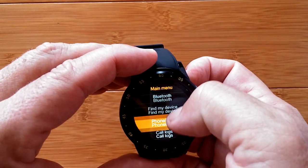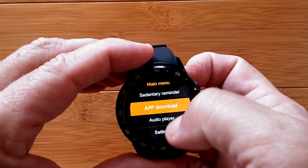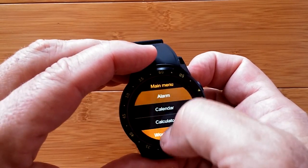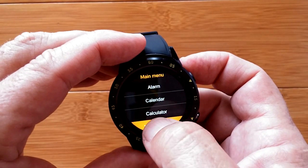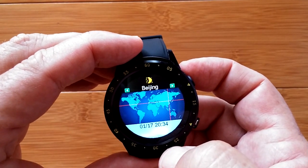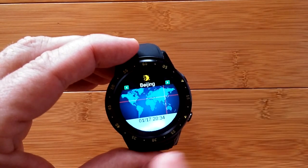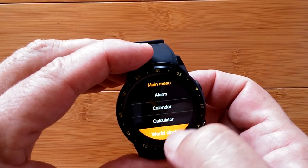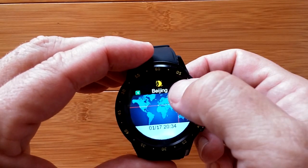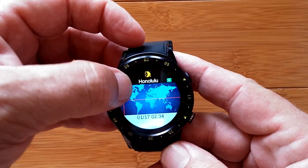Going here I get all of the main menu information that goes down to everything including the settings. And look at that - World Clock! I don't think I've seen that before. There's a time in Beijing, and with a map and everything. If it were set correctly to my time it would probably be accurate there. A world time with a map - that's a nice new feature.